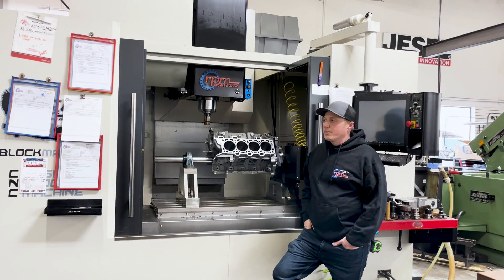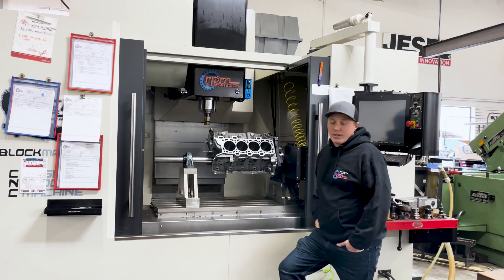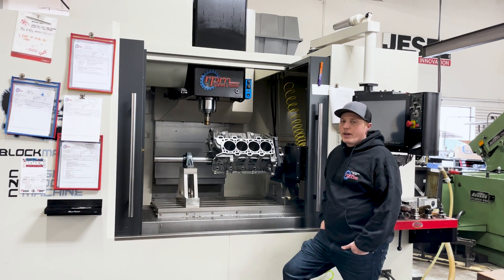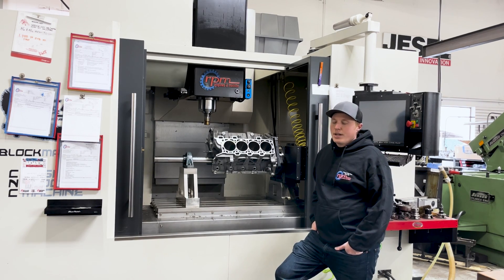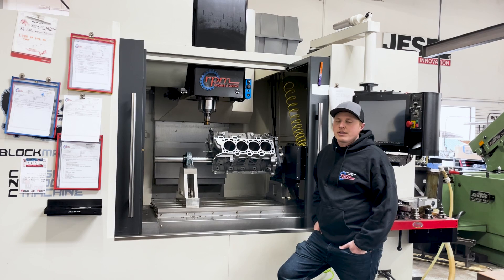This is our TNS Blockmaster. We purchased this machine back in 2019, and this is where we do all of our block work from the very beginning. We can bore, deck, sleeve, lifter bore, line boring — all those operations in just this one machine. Whereas before this we had a manual boring bar, manual surfacing — very labor intensive. So this machine was really our first experience in any sort of CNC control and really opened our eyes as to how efficient and much faster things can go with CNC control.